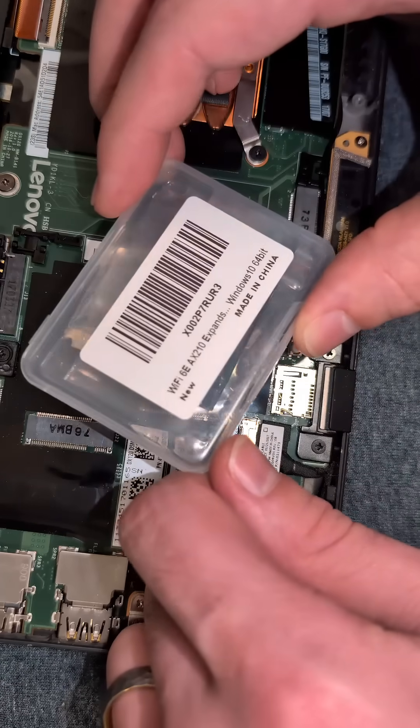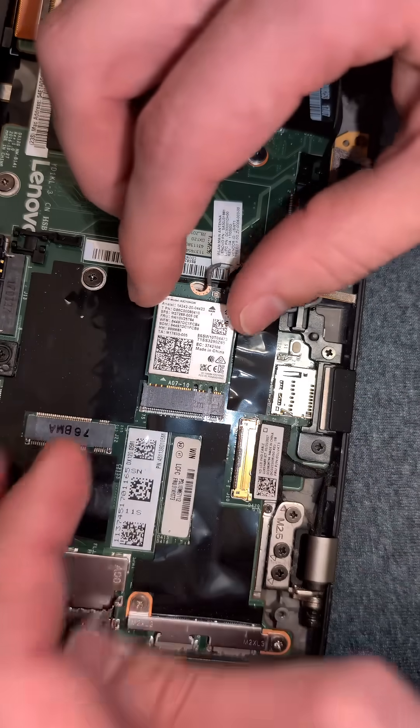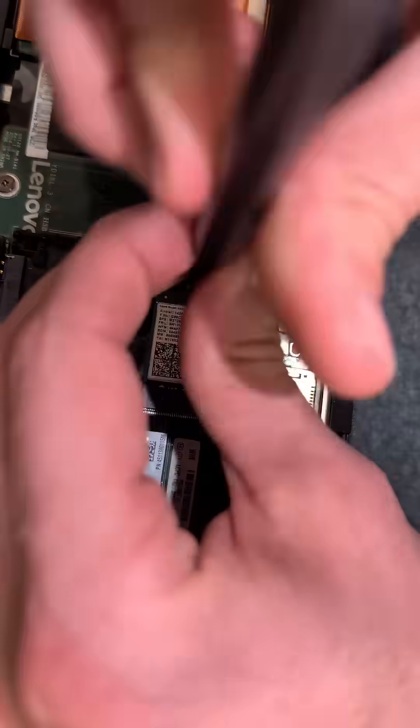We are going to replace it with this Wi-Fi 6E networking card. We're going to just slot that right into place and secure it with the screw.